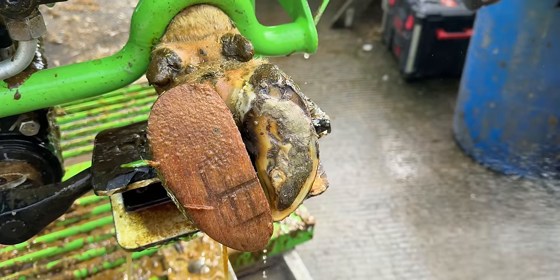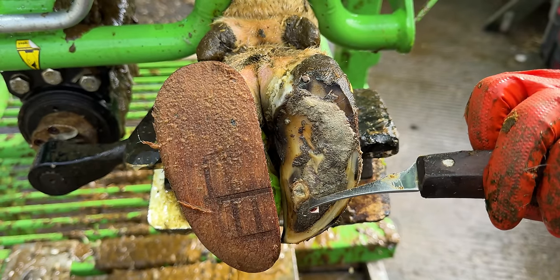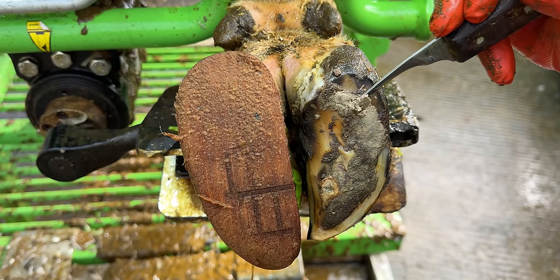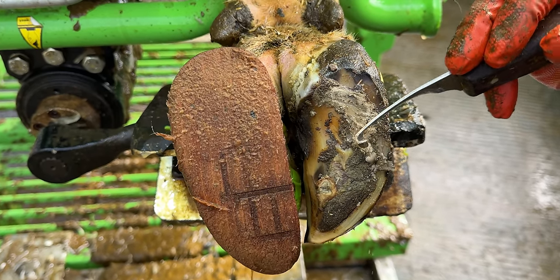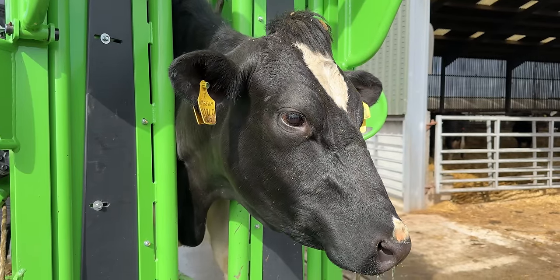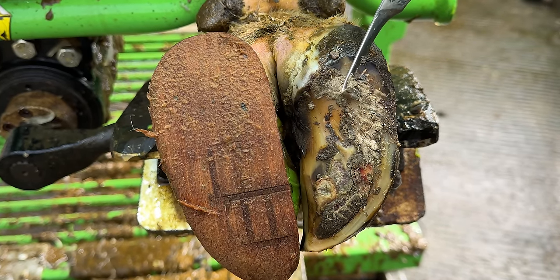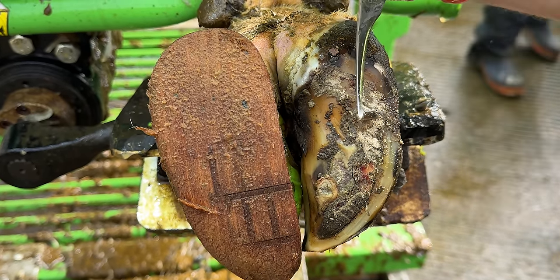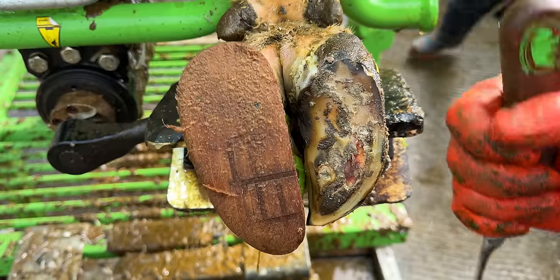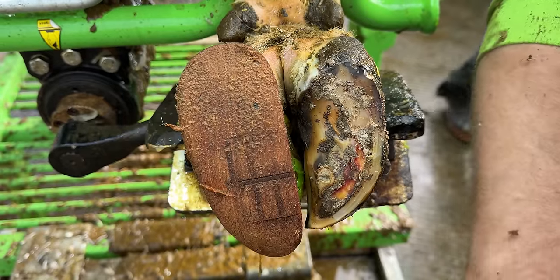So obviously I need to clean all of this off. This is the paste that we applied last time we were here, and here is the problem, sticking right out of our foot. I'm just going to gently remove all of this to see what is happening. This is granulating tissue — this is really good to see. It's all starting to repair. That's actually in layers, so I'm just going to take that top little layer off.